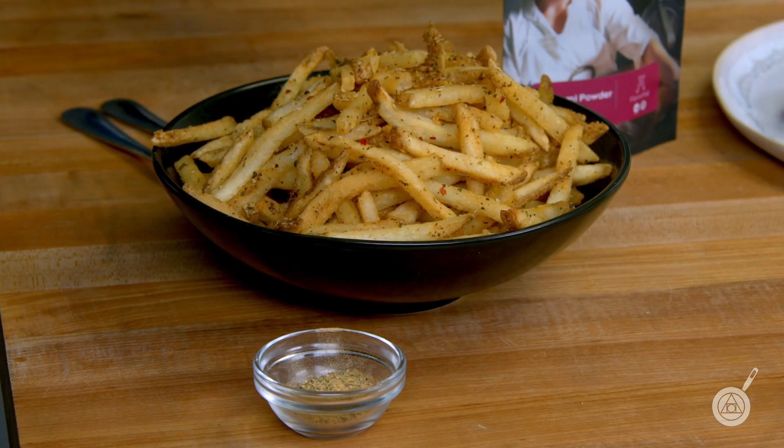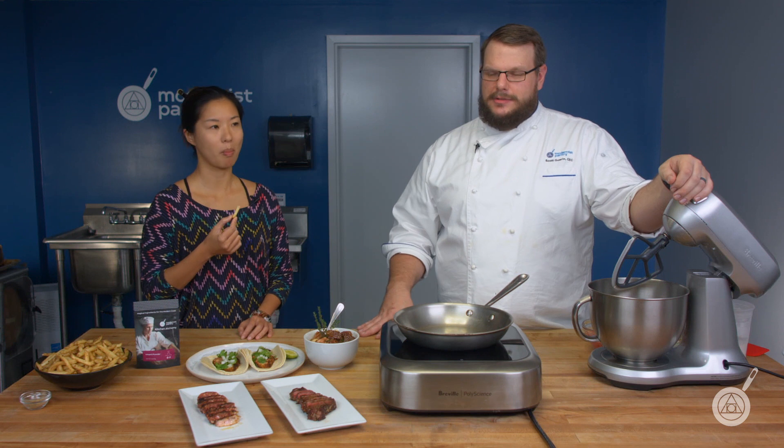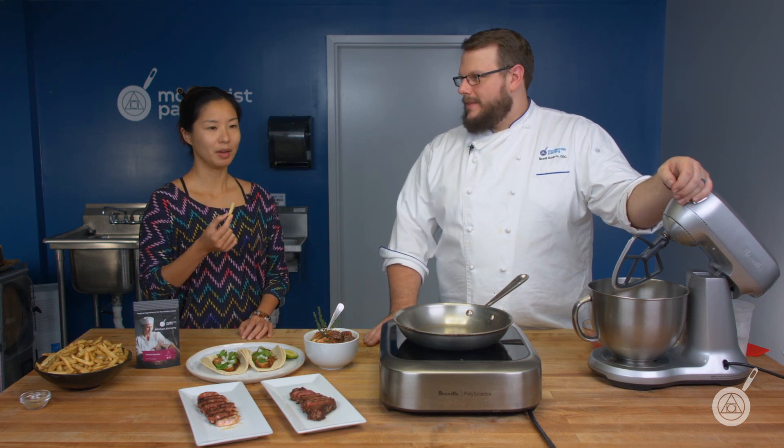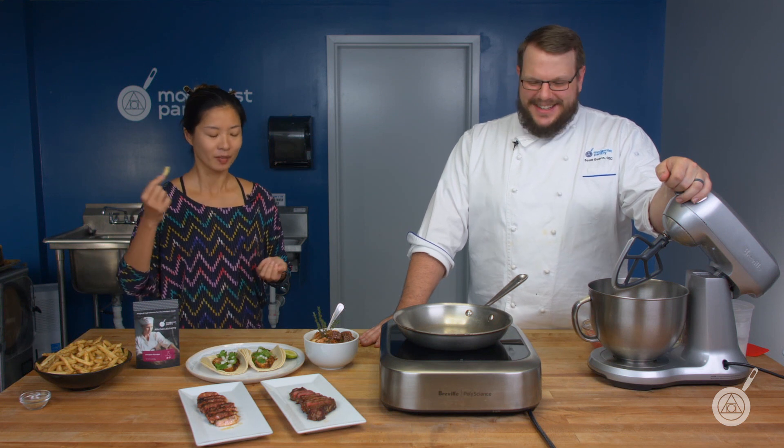The fries are dusted with the seasoning, and so is one of the steaks. You can put it on anything — it doesn't have to be plant-based. These fries are excellent. You can just taste that it's mouthwateringly tasty. I'm going to keep eating these fries throughout the episode! So let's get into actually making the plant-based steak.